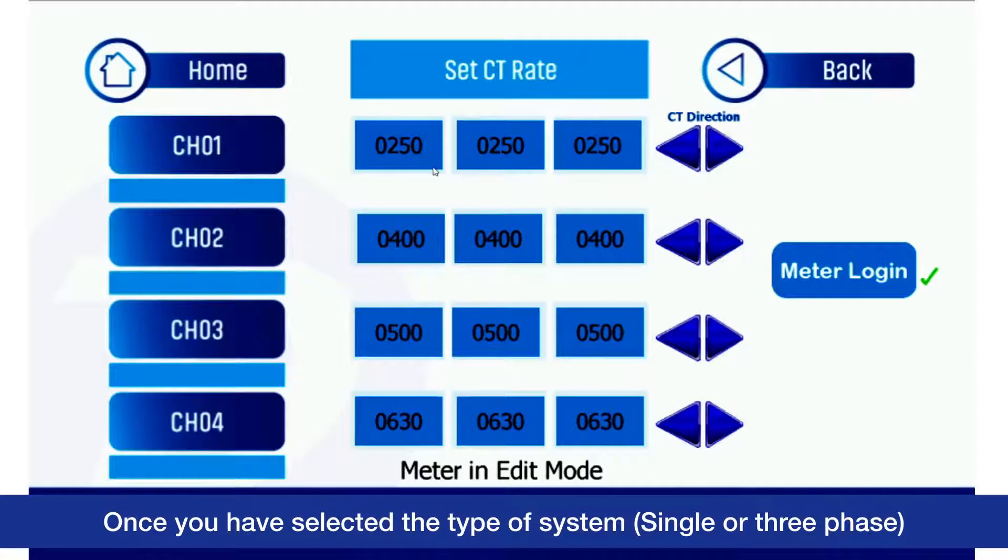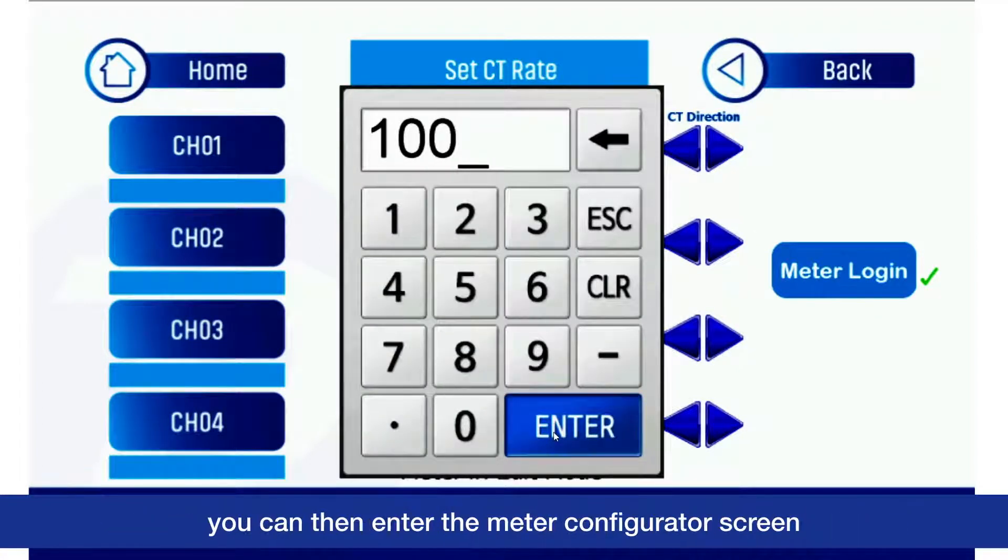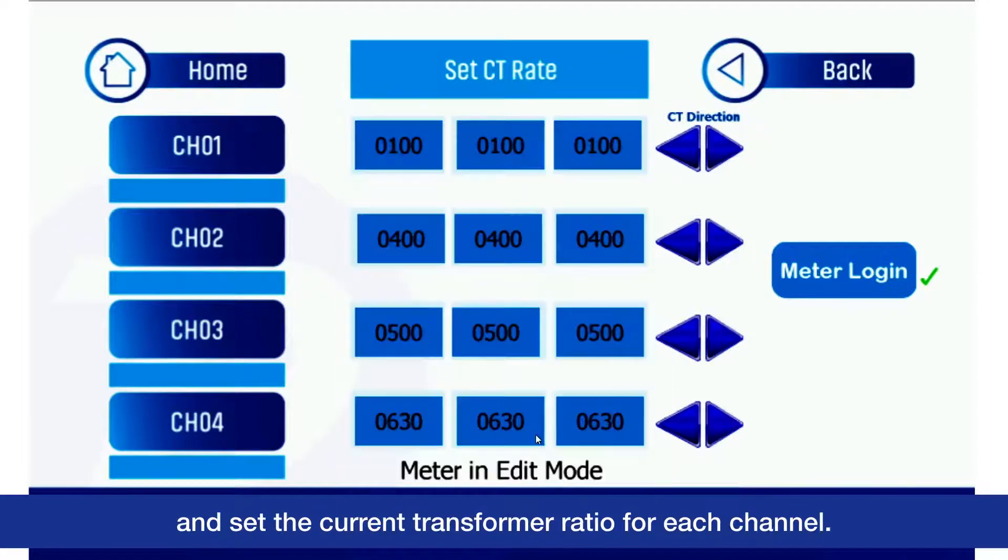Once you have selected the type of system — single or three-phase — you can then enter the meter configurator screen and set the current transformer ratio for each channel.